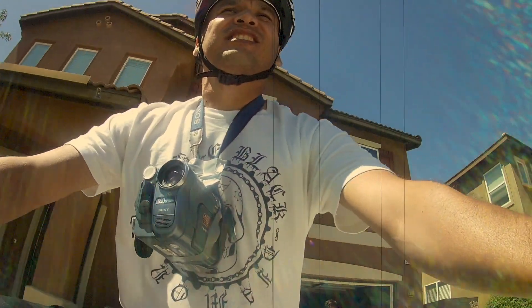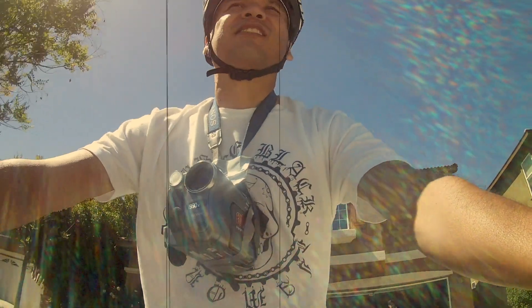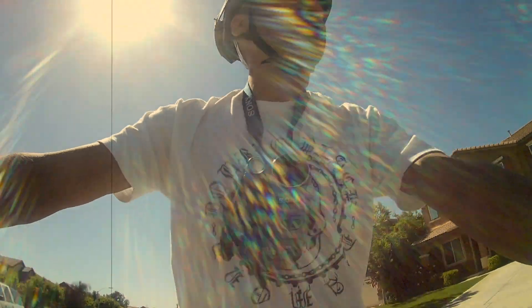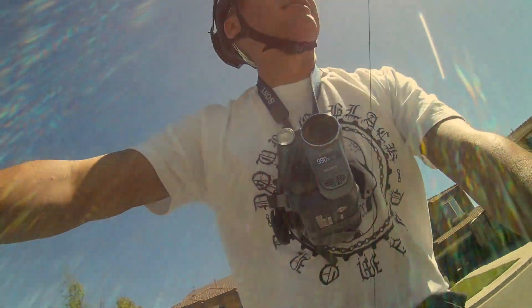Cameras have come a long way. Kid you not, in my younger years I actually hung my Sony Handycam from my neck trying to do what we do today with our action cameras.